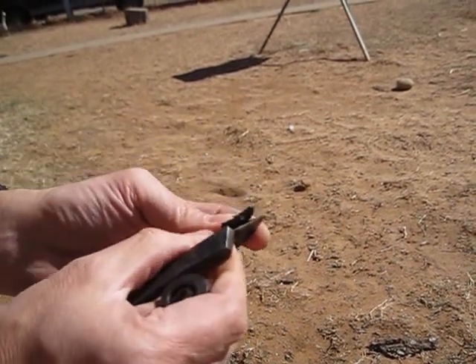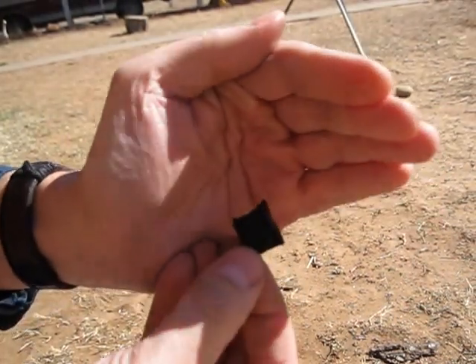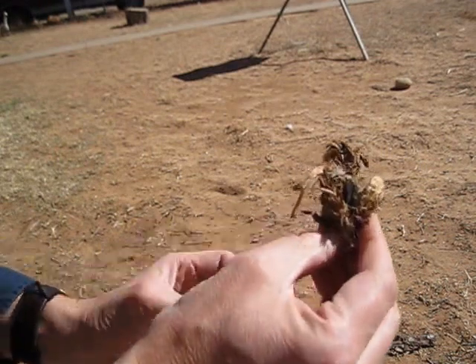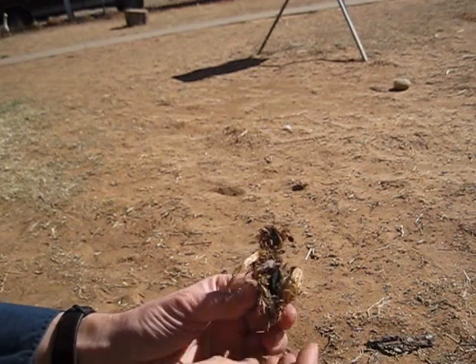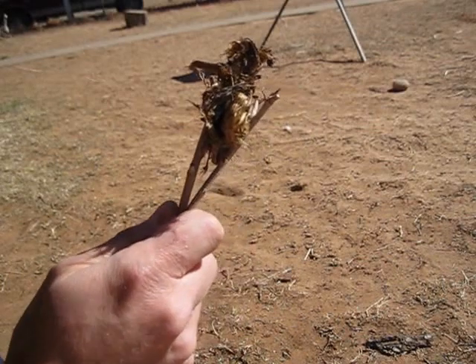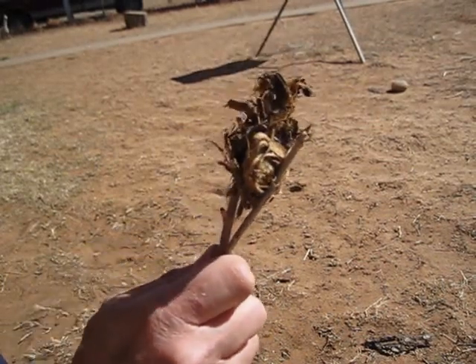Strike your flint. I don't know if you can see, but there's a spark on that and it's spreading quick. So I'm going to put it in my tinder and blow it until it catches flame.